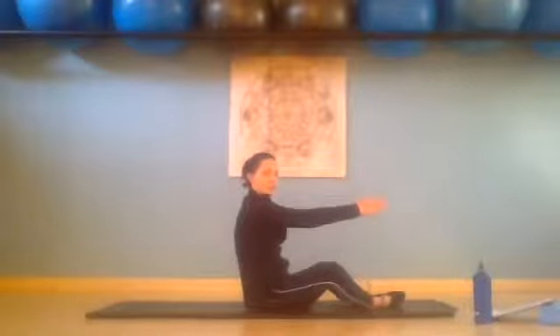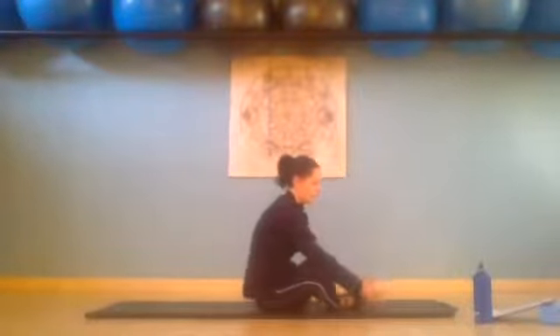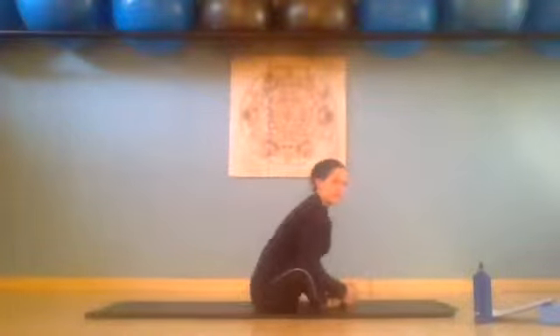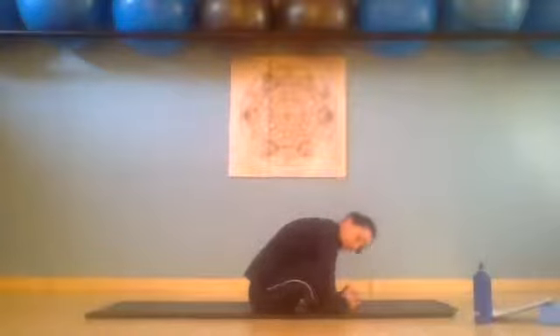Staying in this position, bring your heels closer to the body, grab onto those toes. Take your tailbone and press it behind you and try to get your elbows to touch the mat. Relaxing the hip — just hold that hip stretch.